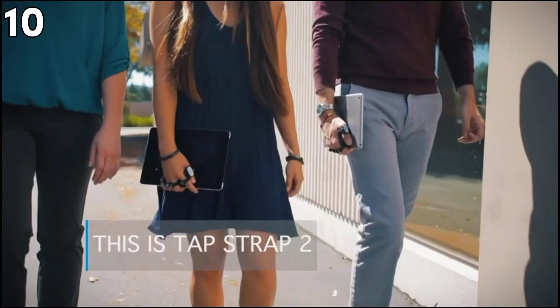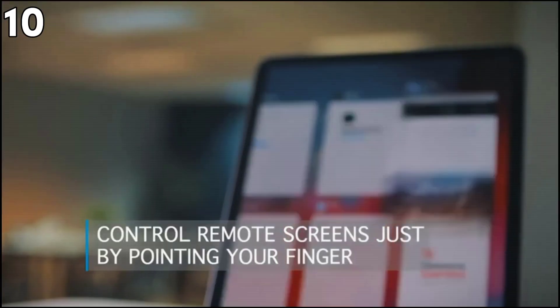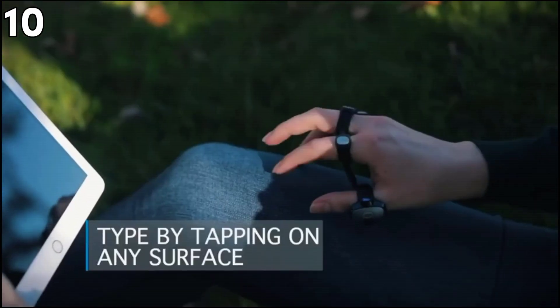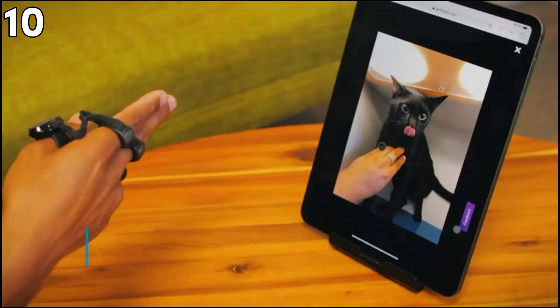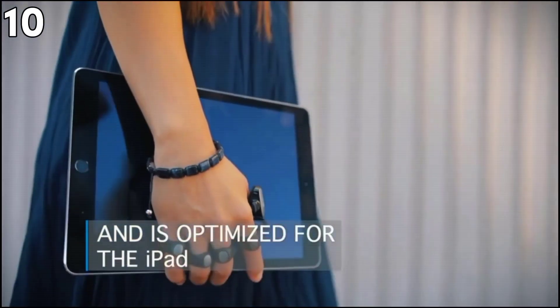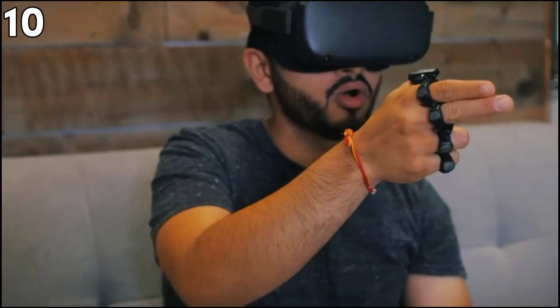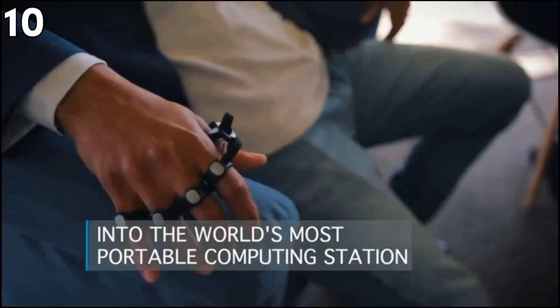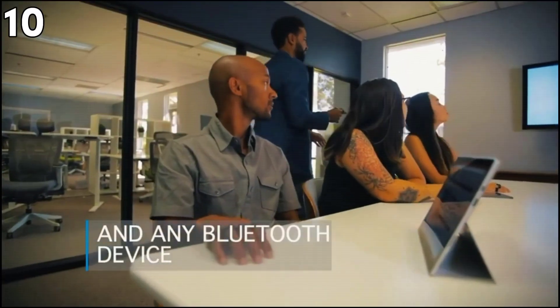Next, TapStrap 2 — the smart wearable keyboard, mouse, and air gesture controller all in one. This slim black Bluetooth device is compatible with iPads, Smart TVs, and many other gadgets. It is designed for both right-hand and left-hand users and works with any Bluetooth 4.0+ device including VR, AR, smartphones, and tablets. It also includes the TapMapper tool, letting you create your own experience, type in other languages, or play with existing TapMaps. The USB-C fast charge port recharges the device from dead to full in two hours.